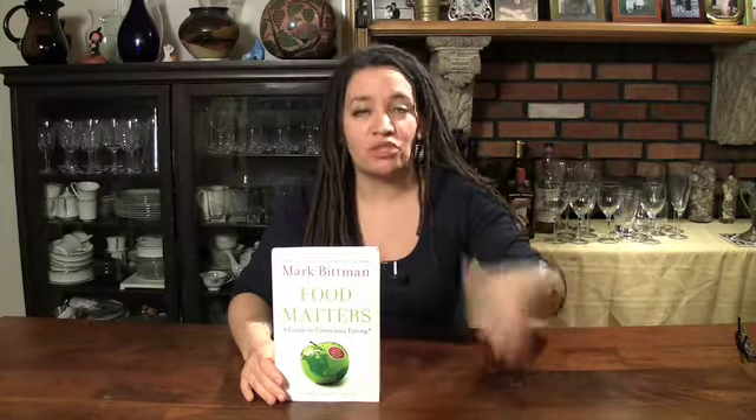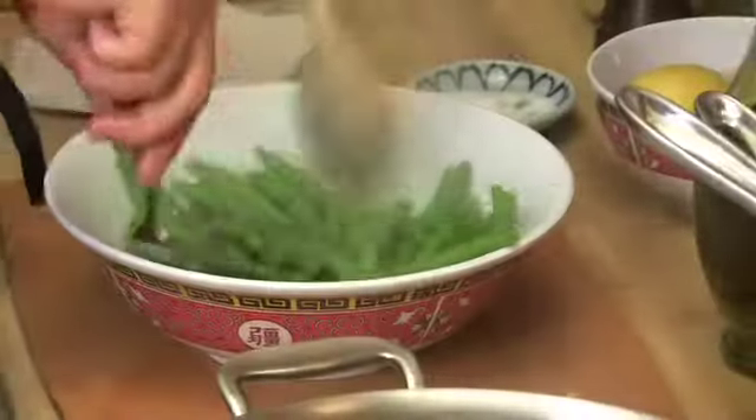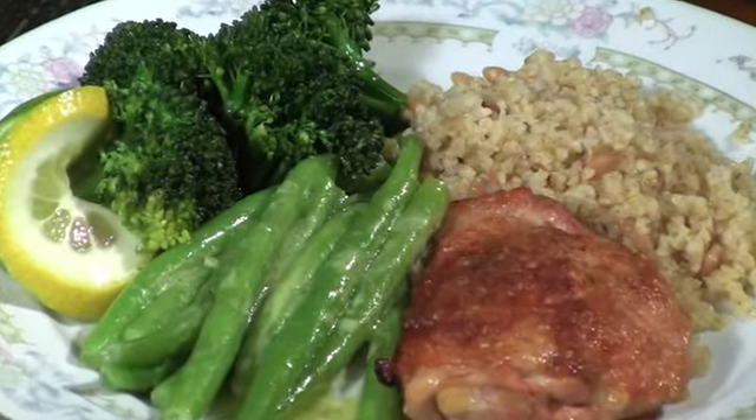Less meat, more vegetables. So today I'm going to do a simple Wednesday night throw-together meal: double veg, a nice high-quality portion of chicken, and a whole grain pasta.